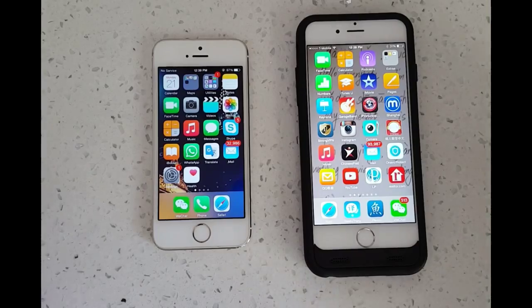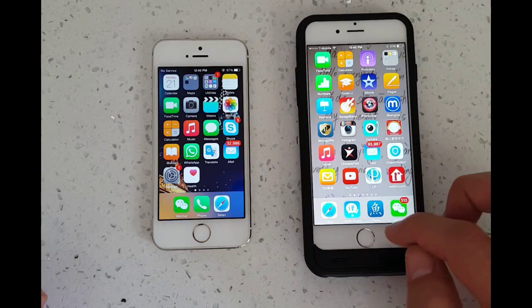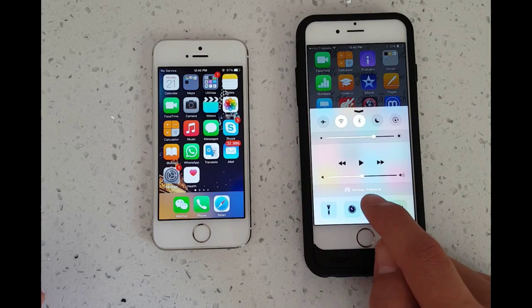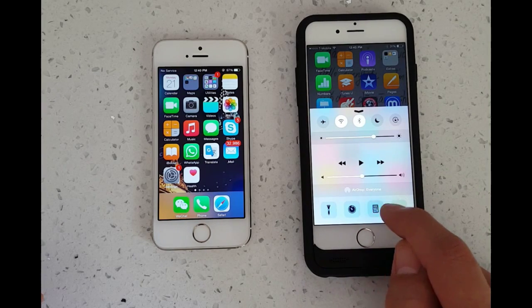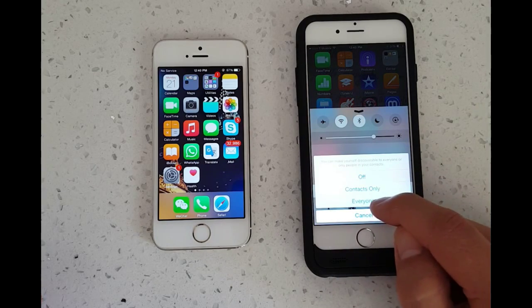An iPhone 6 and an iPhone 5 — very easy. It's very similar to using Android Beam or NFC on an Android phone. First we have to enable AirDrop. I'll just swipe up here and you can see right here where it says AirDrop.